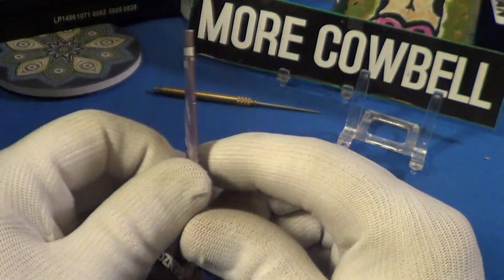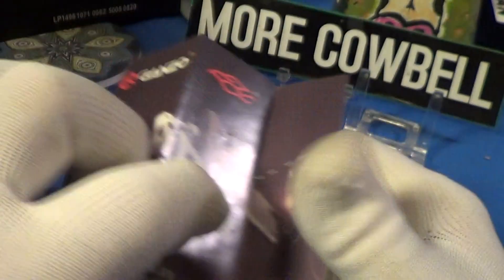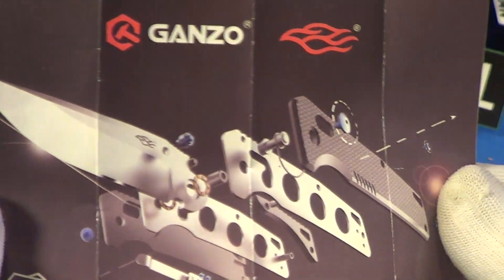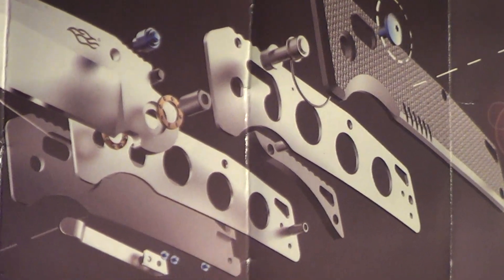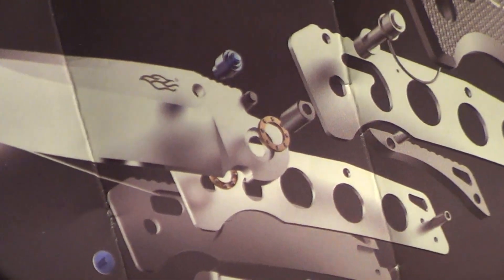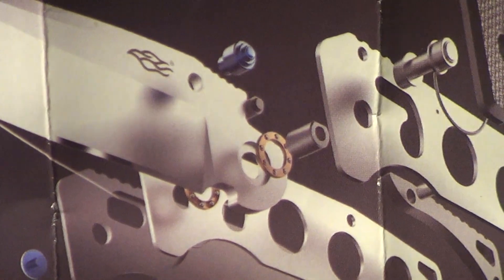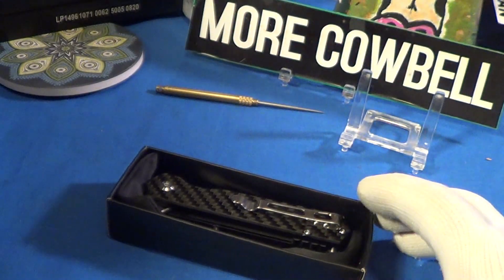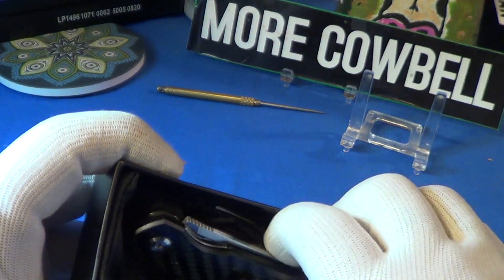The inside has the information card, which is also the warranty card. It's got a breakdown — this is not the knife shown, but it is a breakdown of most of the parts they use. It shows the scales, screws, pocket clip, and the two-part ball bearings on the pivot, which is really nice.